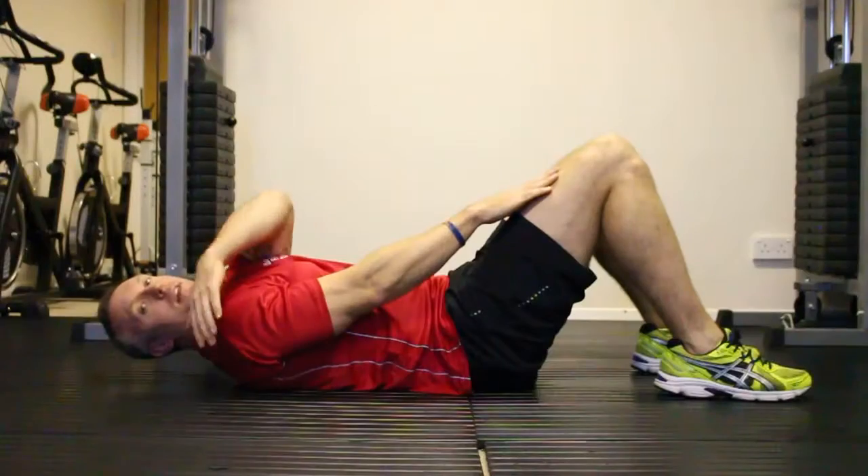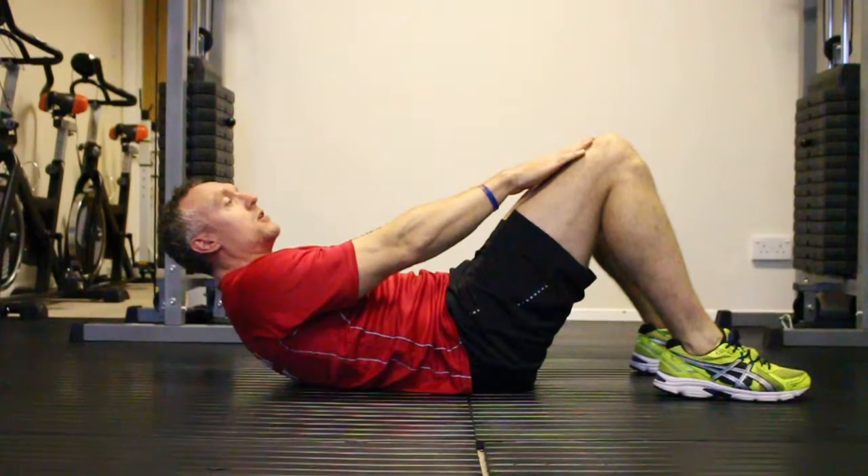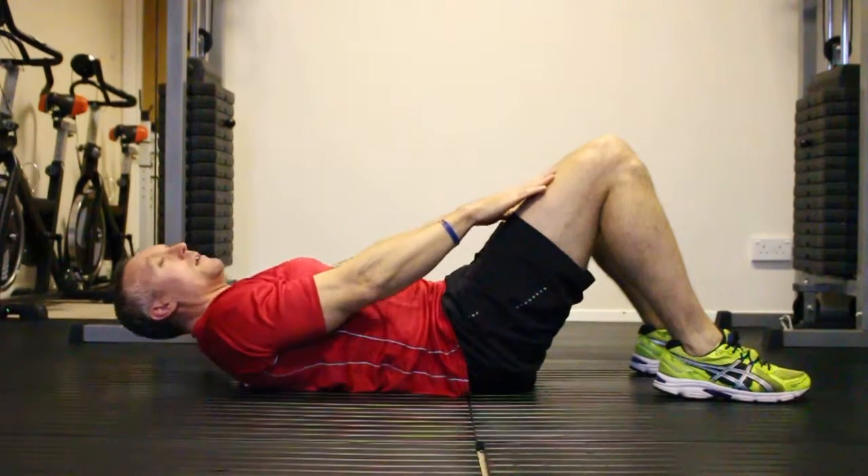Breathe in as you come down. Breathe out keeping the gap. Control the movement — come up for two seconds and hold, come down and hold for two seconds.